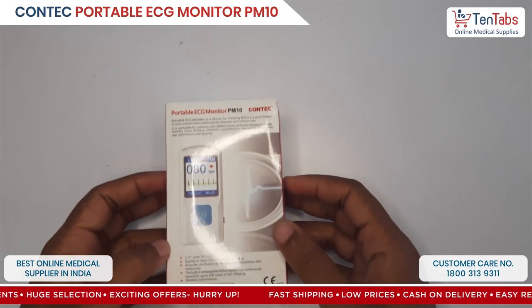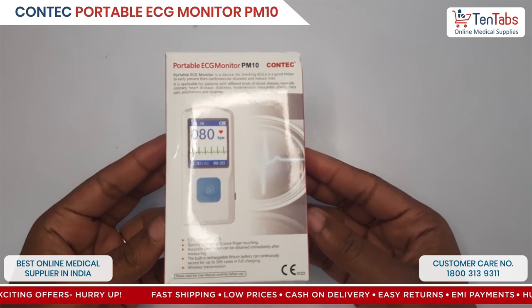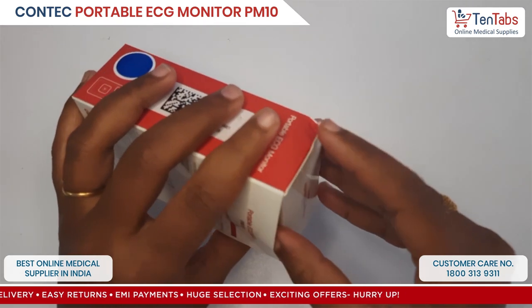Hi all, today we are making an unboxing and installation video for KONTEK PM10. This is a portable ECG machine. So firstly let's see what is in the box.